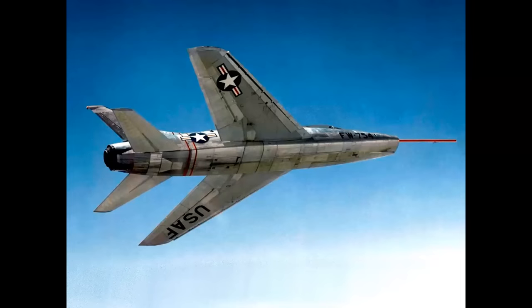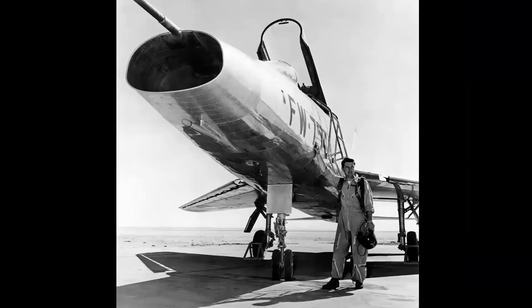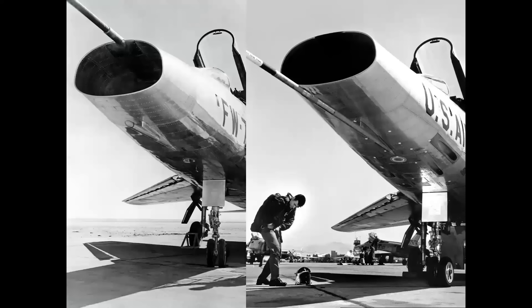The prototype YF-100A first flew in May of 1953 and it achieved supersonic speed on its inaugural flight. It was an exciting new shape in the sky — the world's first turbojet-powered aircraft to fly Mach 1 in level flight. Seen here, Lieutenant Colonel Pete Everest set speed records in the prototype F-100, and the operational F-100C entered service with the Air Force and really revolutionized the fighter community at that time.